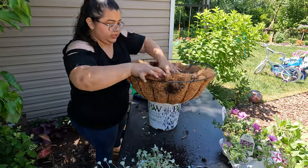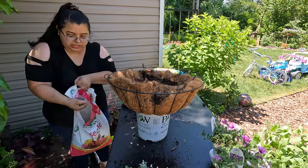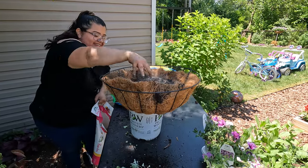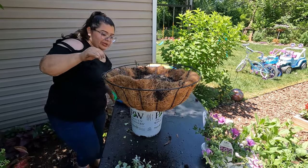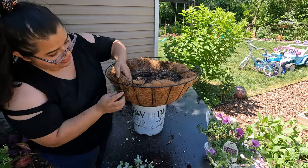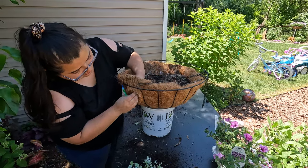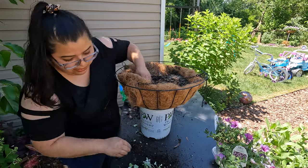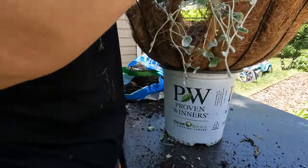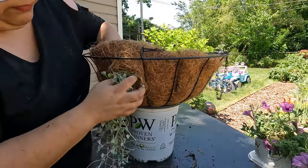I'm gonna add just a handful of rose stone, and then I'm gonna be adding the dichondra right here next to the little hooks so that way they're evenly spread out. These are from Monrovia — I couldn't find the Proven Winners ones so I got these ones from Monrovia.